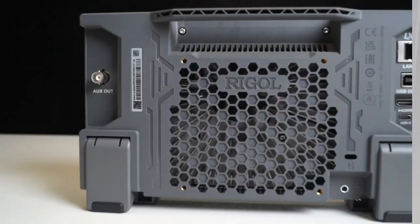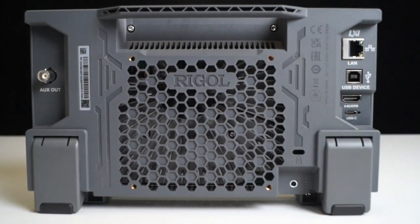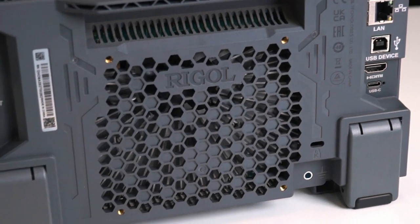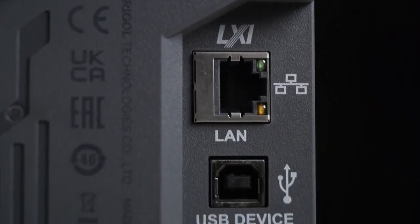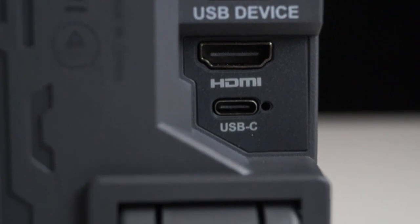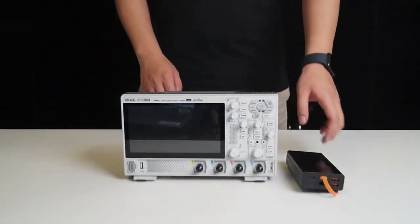Looking at the back, the back panel has reserved mounting interfaces which comply with the VESA 100x100 standard, allowing it to be used with computer stands or mounts. Here we have the standard USB, LAN, and HDMI interfaces, and below them there's a standard Type-C port. This means that this device can be powered by a power bank.